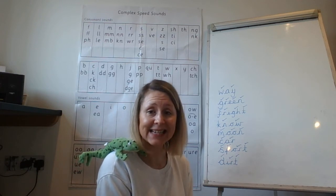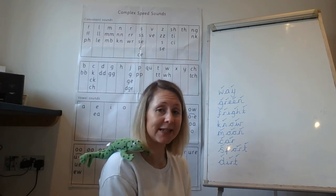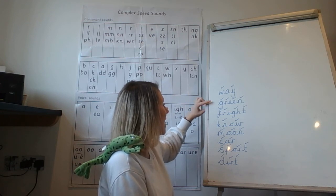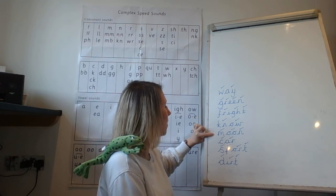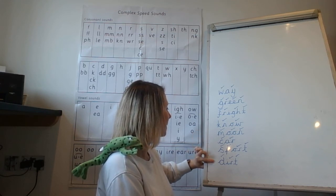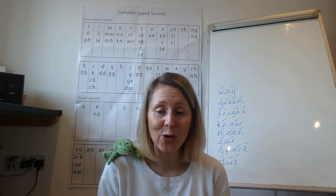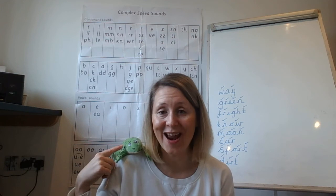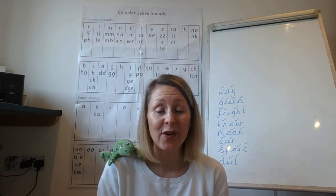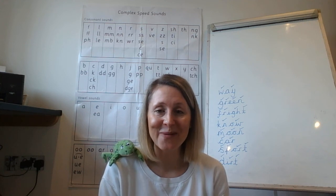Well done — we have had a go at spelling eight set two words today, that's very very good! Shall we have a read of all the words that we've written today to Fred? You doing good listening, Fred? Okay children, you ready? Way, green, fright, know, moon, car, sport, dirt. Excellent, well done! You have worked really really hard today. Just have a look at all the ticks that you've got in front of you. Fred and I are really impressed with all your hard work today. Remember, there are lots of phonic videos on our school YouTube channel, so if you'd like to practice some more, have a look and see which one you would like to do. But for now, it's time for Fred and I to go. We'll see you again children — bye, bye!